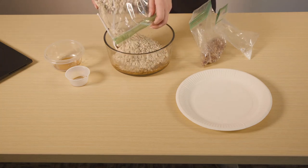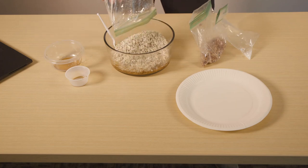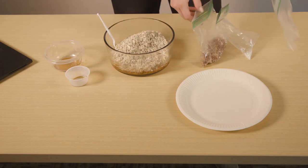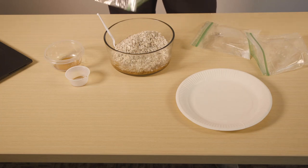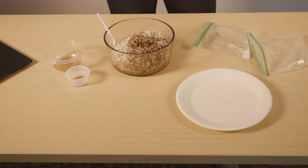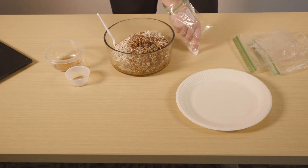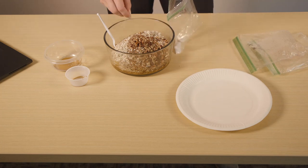Many people choose to go with all natural or organic products because they tend to be more nutrient dense. Just keep in mind though, if you choose to go with all natural peanut butter, make sure that it's not too chunky. You're going to want it to be mostly smooth, that way it acts as a glue that binds all of your dry ingredients together.